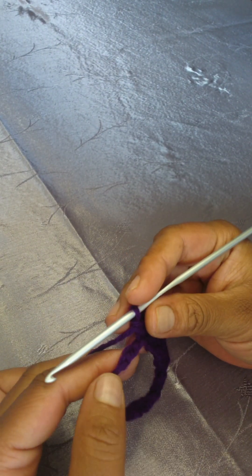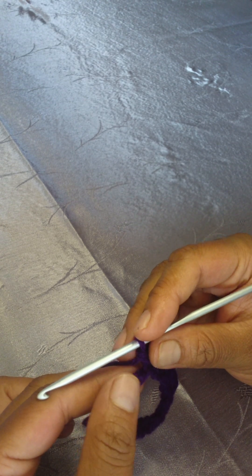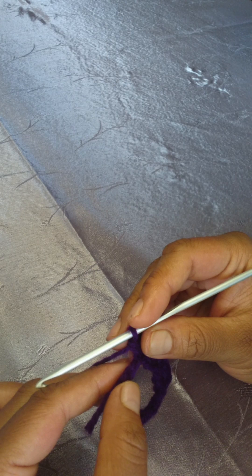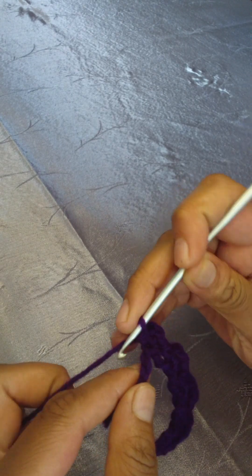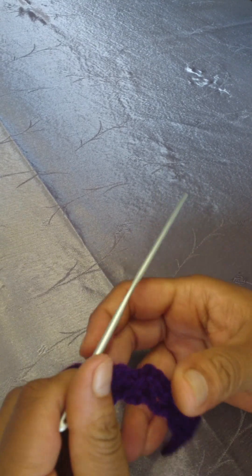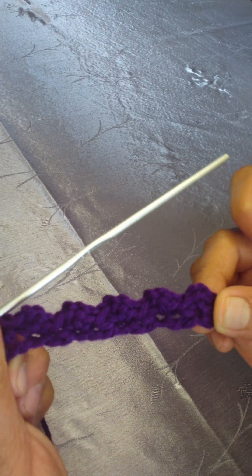When you get to your last two chains, you'll skip one chain, and in the very last chain you're going to work one half double crochet. This is row one.